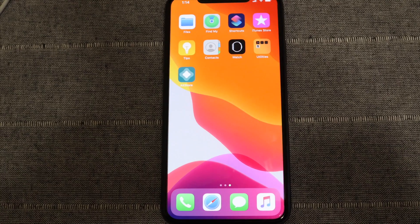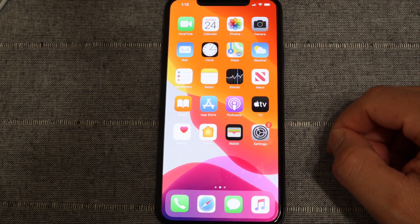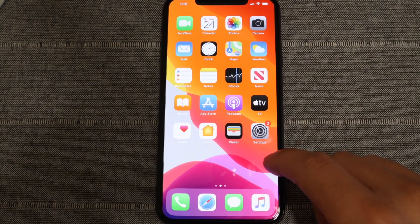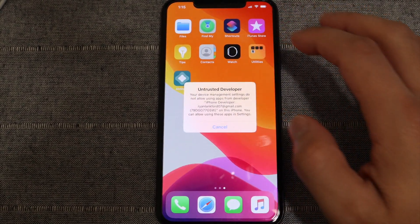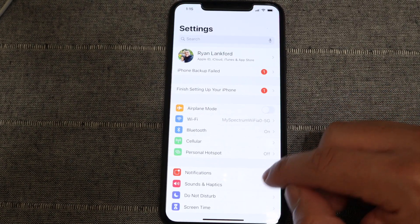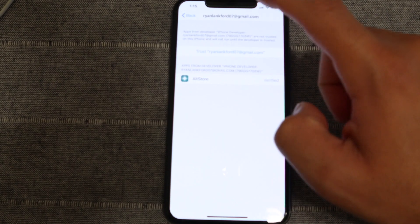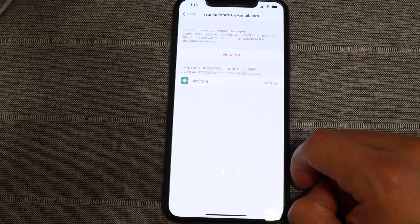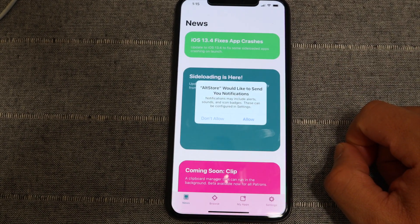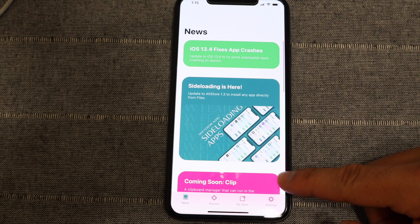Back on the device, we can see that AltStore is installed. Now navigate to Safari and download the IPA for the unc0ver jailbreak from the unc0ver.dev website. But first, let's trust AltStore: go to General, scroll down to Device Management, tap on the email you used for your Apple ID, hit Trust, Trust again, and then tap the AltStore icon to open the app.